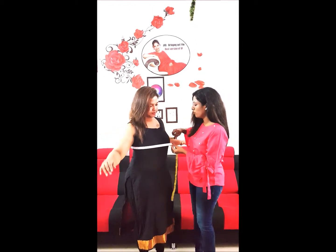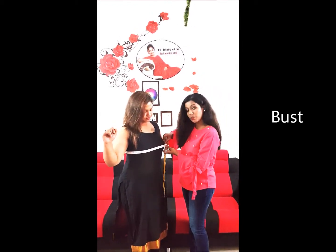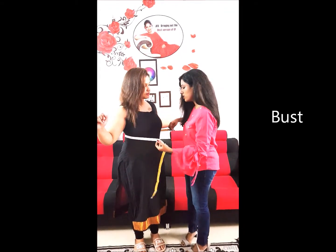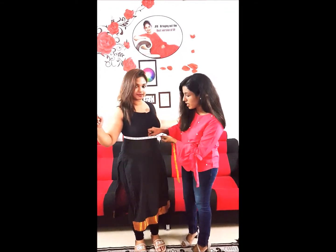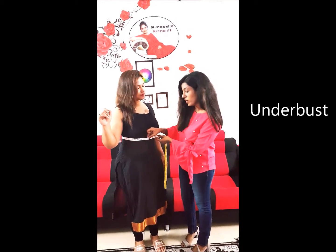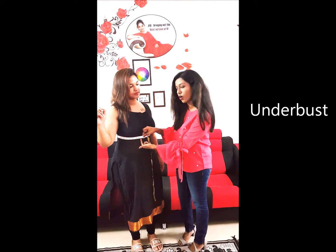Around the fullest part of your breast, place the tape as I said, and this is the bust measurement. And just below the breast is the under bust measurement. All measurements have to be taken with one finger between the body and the tape.